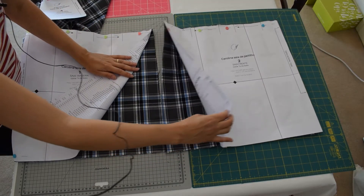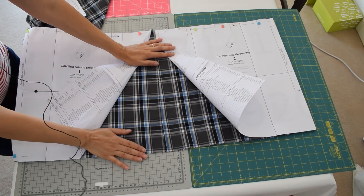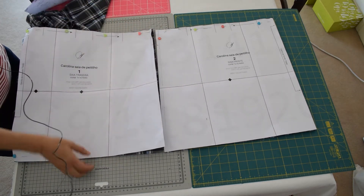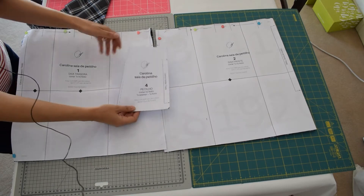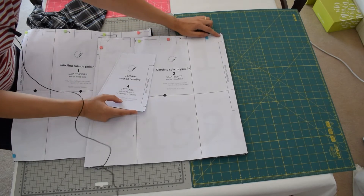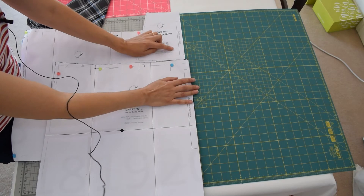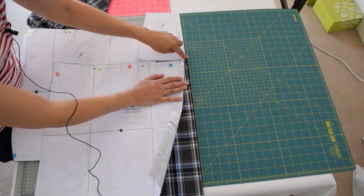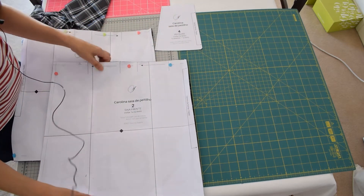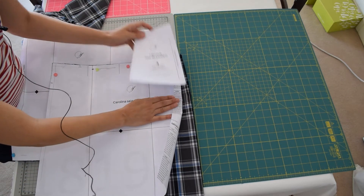I have my skirt pattern pieces all cut out. But in this case this is a pinafore pattern, so I also have a front bodice to cut out. Because this skirt will not be gathered at the center front, I want to cut the bodice with the center front aligned on the same black stripe as the skirt, so that it just flows together. So I'm going to fold the fabric again and cut the front bodice aligned with the front skirt.